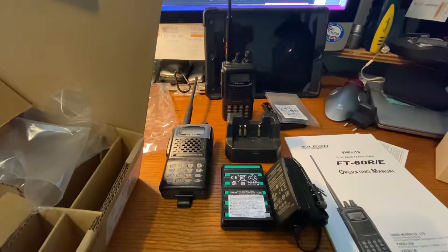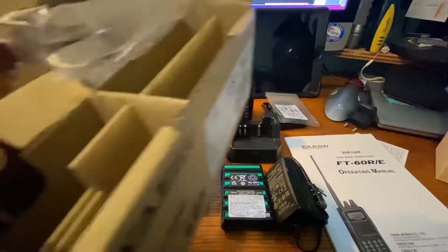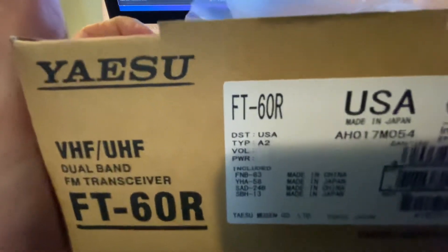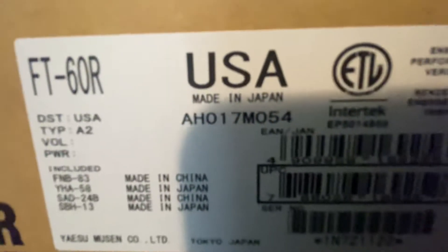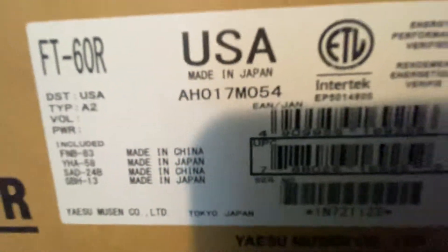Hey everybody, I'm doing a follow-up to the unboxing video I just made. If it matters to people, I was talking about made in China, made in Japan — so I went and looked it up a little bit closer after I stopped the video.